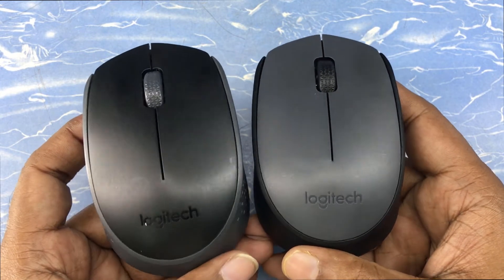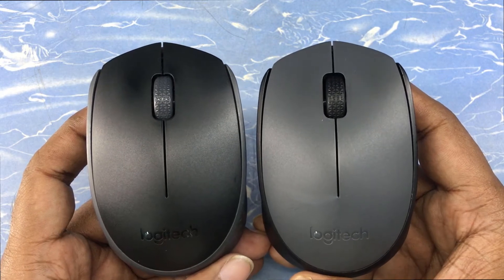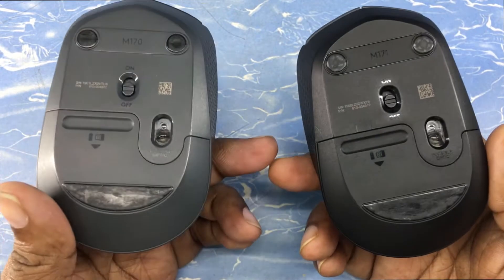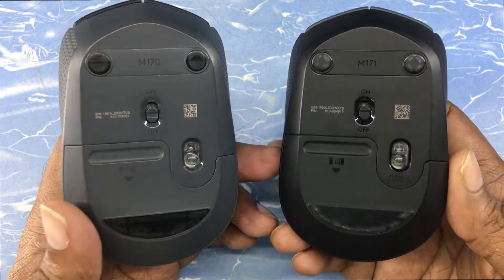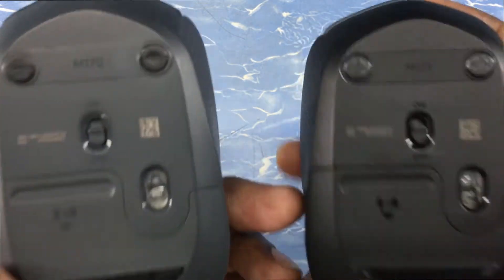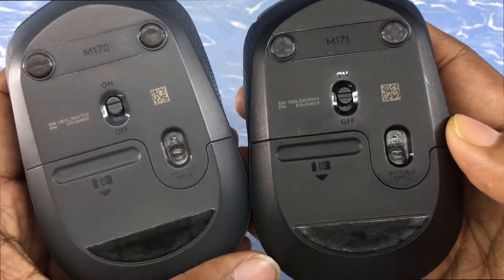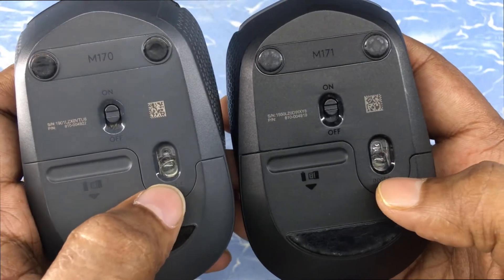I've been using these two mice with my two laptops for the last five years, and now I'd like to share my experience. In terms of look and functionality, both mice are largely the same, but there are some minute differences. Both are invisible optic mice — when you switch them on, you won't be able to see any kind of light from the laser drives.